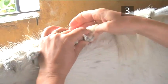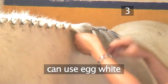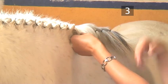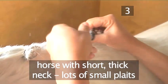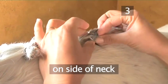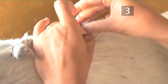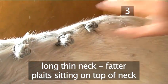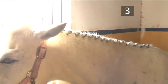As an alternative option, instead of dampening the mane with water you can use egg white. This makes the hair easier to manage and holds the plait down really well, like a gel. If you have a horse with a short, thick neck, make lots of small plaits on the side of his neck. If you have a horse with a long, thin neck, make fatter plaits sitting on top of the neck. Now carry on plaiting with bands until the whole mane is complete.